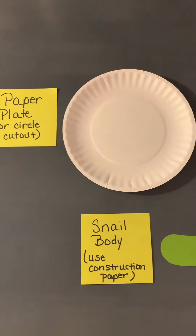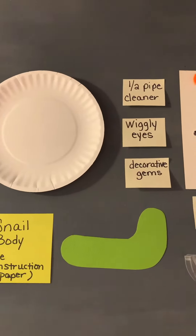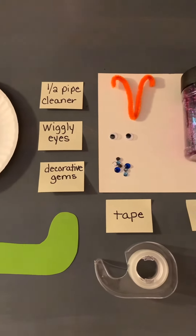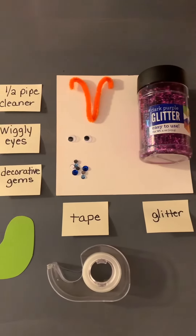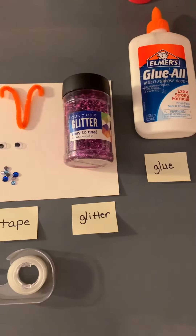You will need a paper plate or circle cut out, a snail body cut out of construction paper, half a pipe cleaner, some wiggly eyes, decorative gems or another decoration, a piece of tape, some glitter or sprinkles or sequins, and glue.